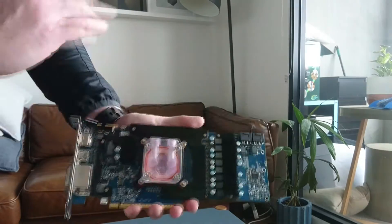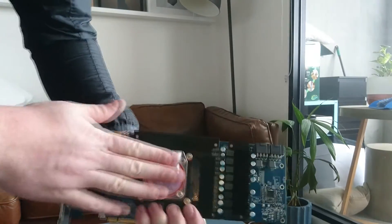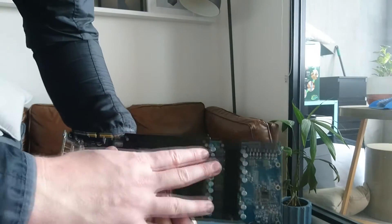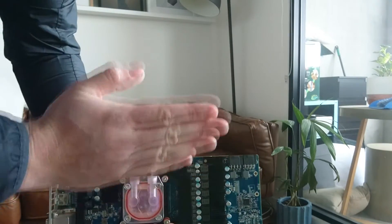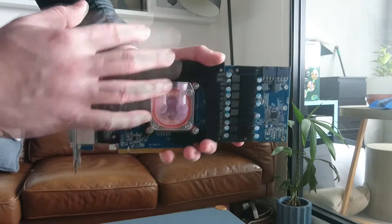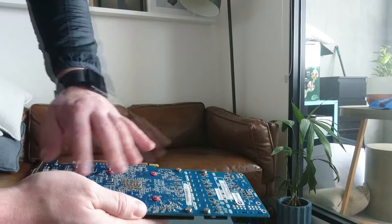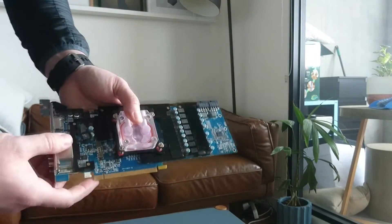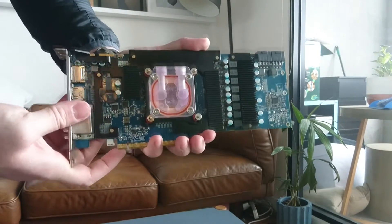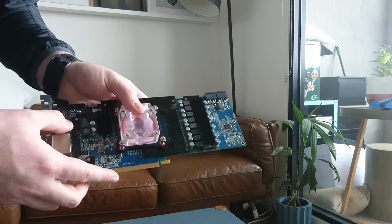To get the best benefit from this, I'll need to put some airflow over the VRMs. I'll just put a quiet 120mm fan somewhere in my case to push some air over this graphics card. But that's ultimately it — the water block is installed and it cost me $15.